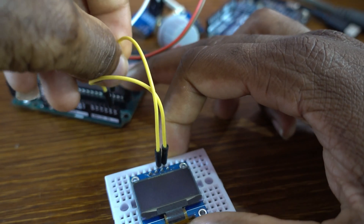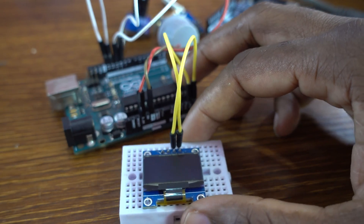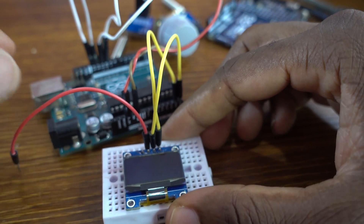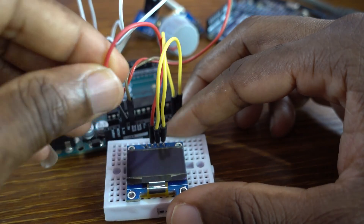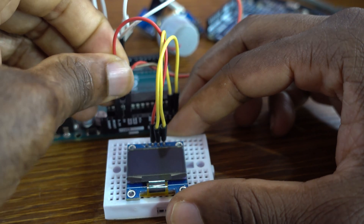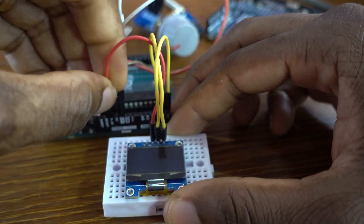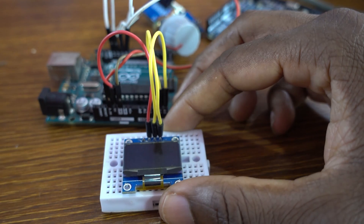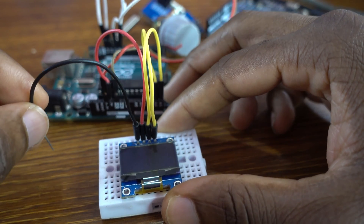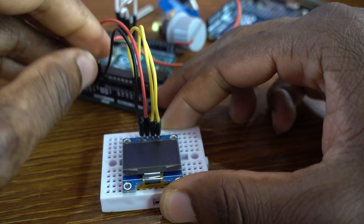The SDA pin goes to analog pin A4 and the SCL clock pin goes to A5. The VCC pin connects to 5 volts, and the black jumper wire goes to ground.